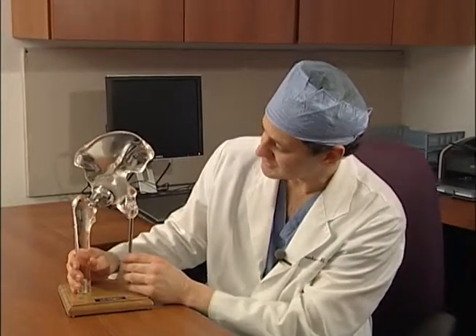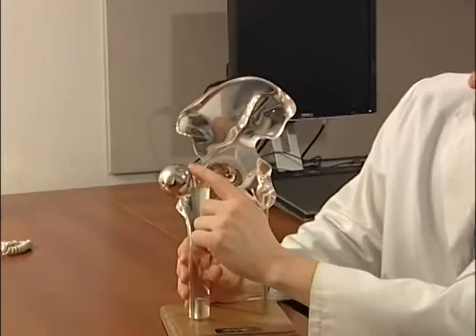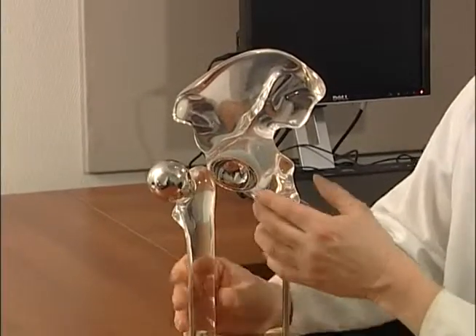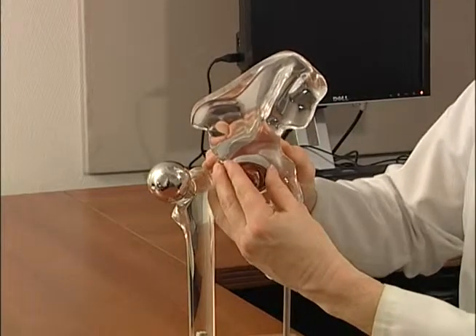You can see it's a metal cap that goes over the femoral head here, and it fits into a metal socket that we implant into the pelvis.